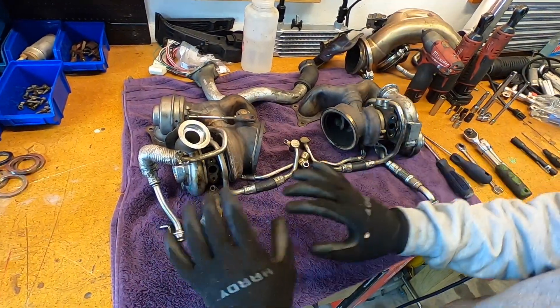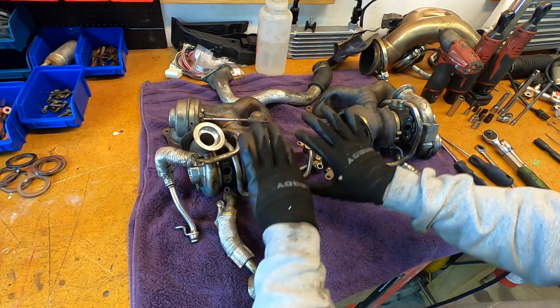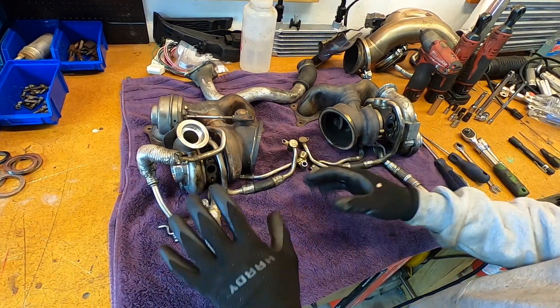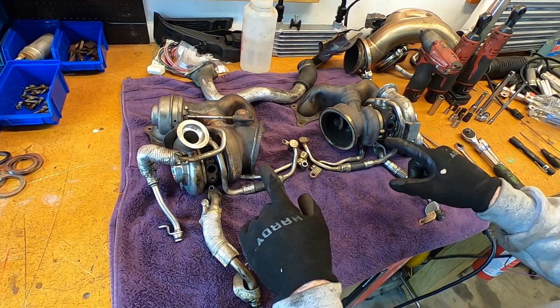Now that they're sitting on the bench, it's time to take each one of these turbos and remove all the coolant and oil lines and set them aside. Make sure that they're separated so that when you reinstall them with new O-rings and gaskets, you'll know exactly where to put them. So let's do that really quick.